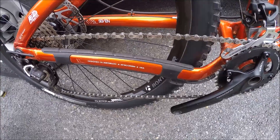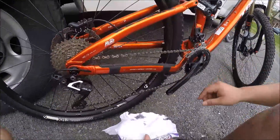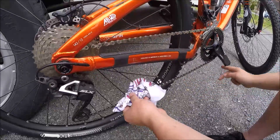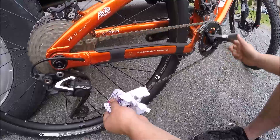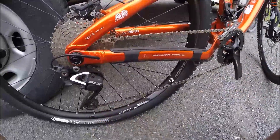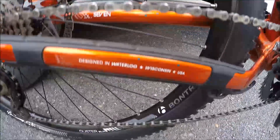Now once you've properly lubed your chain, the final step is to just wipe off the excess lube with your clean rag. You can spin the pedals backwards while you're running the rag over the chain at the bottom. And now that that's done, you've properly lubed your chain and you're ready to go ride.